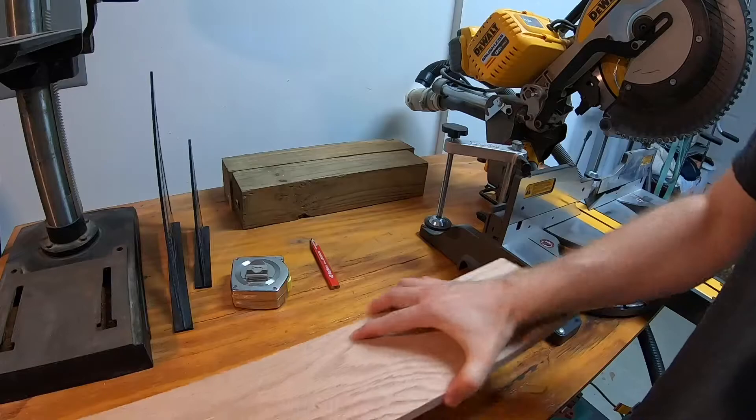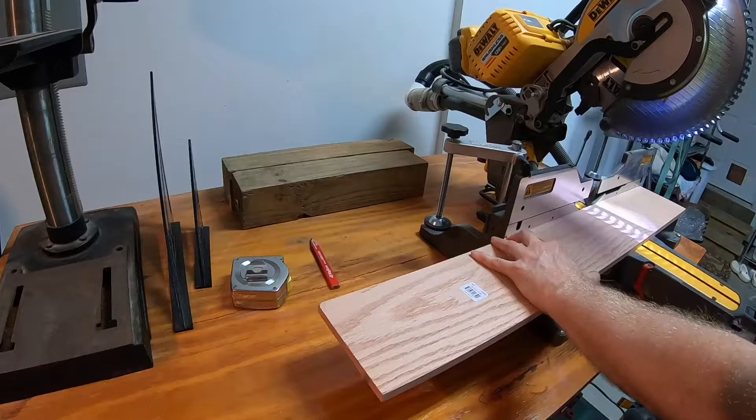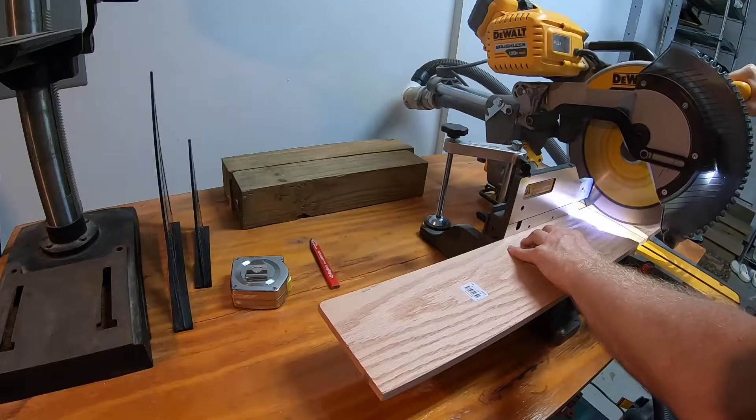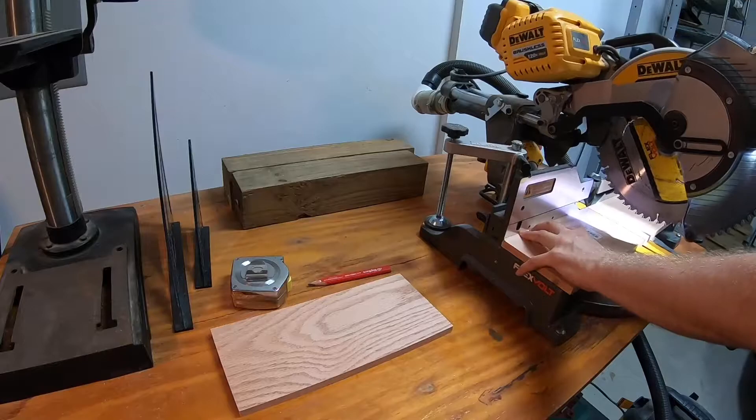To start with, I'm going to cut all the pieces to the right length. The first two pieces are going to be the sides of the birdhouse, which are 12 inches long. All these dimensions are on the plans provided on the website so you can go and get those. The third piece will be the front of the birdhouse at ten and a half inches, and the back is eleven and three quarters.